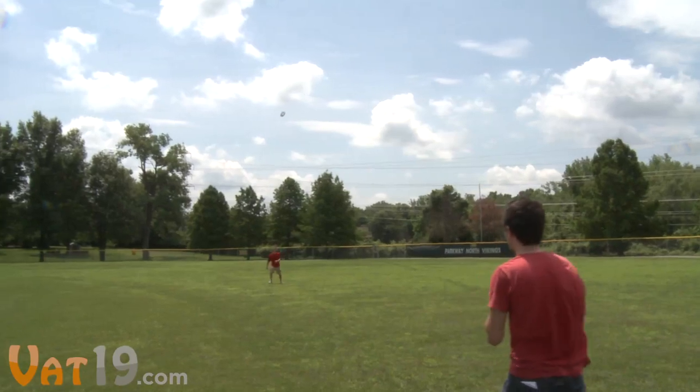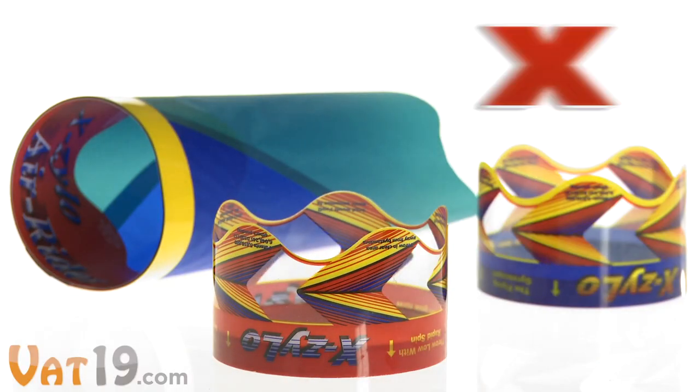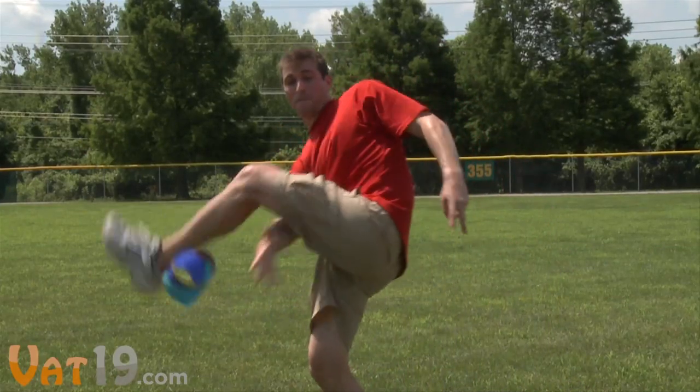With minimal effort, you can toss it over 100 feet. Buy the Xylo Ultra and Air Rider at Vat19.com, purveyors of curiously awesome products.